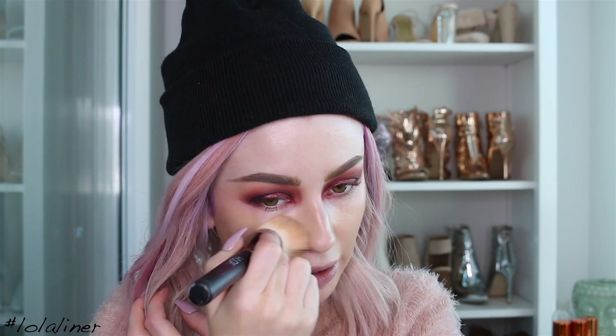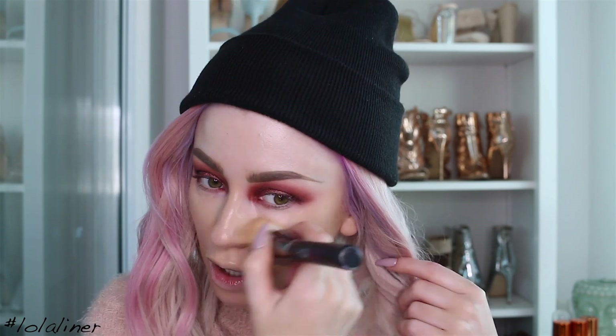The brush I'm using is the one I got with the Huda Beauty Faux Filter foundation — it's this flat top brush. Usually I like to do all my skin first before eyes, but today I did the eyes first because I didn't know what I was doing. It's easier to practice on one eye without a full face done — if you mess it up, it's easier to take off.